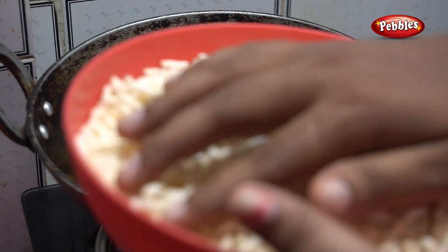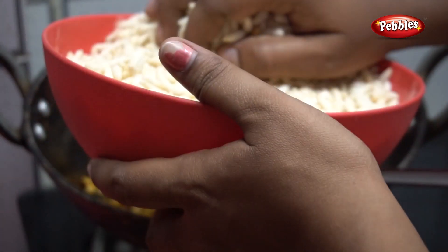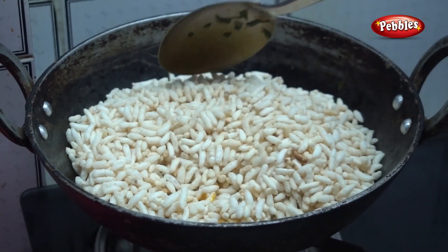Now we can add the pork. If you don't have the pork, we will put it in the same way. The pork is not wasted.